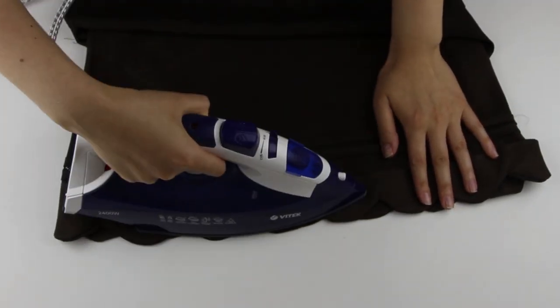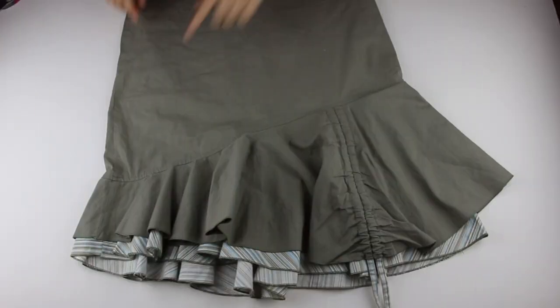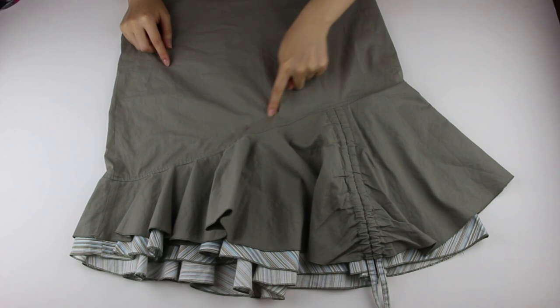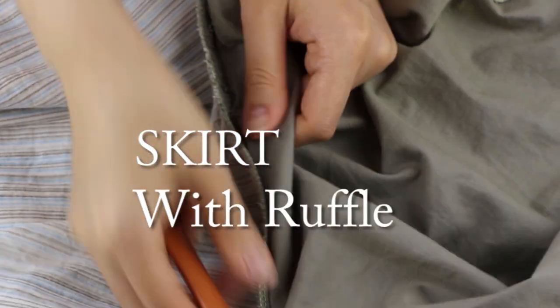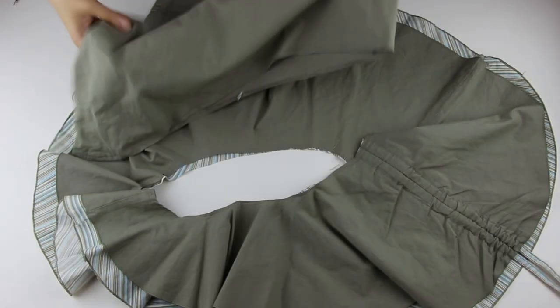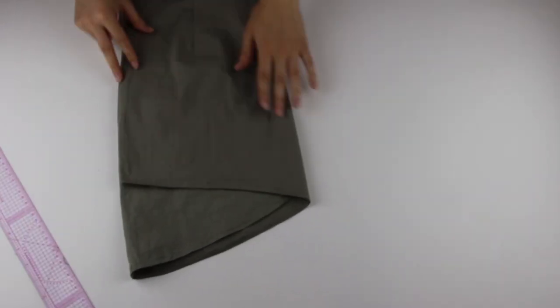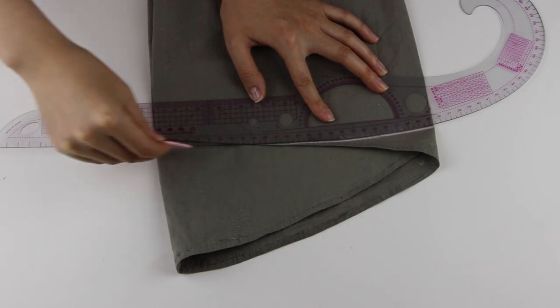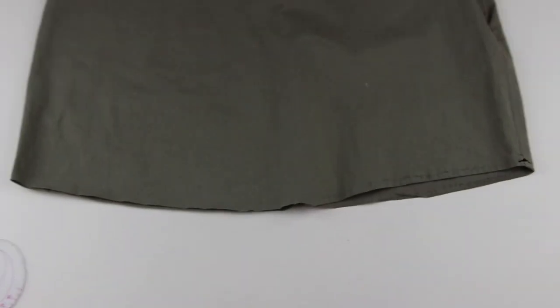That's it — we finished our first skirt! Let's keep on and transform the second skirt. I started the next skirt from unstitching the bottom ruffled part from the basic skirt. Here I cut off an asymmetrical shape of the skirt — the skirt is loose at the waistline and I need to fit it to my size.